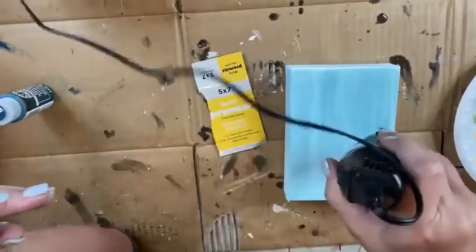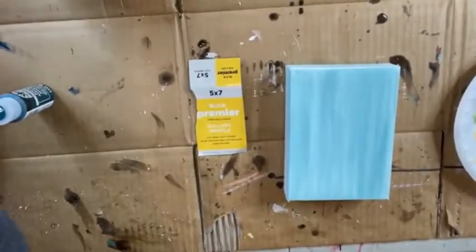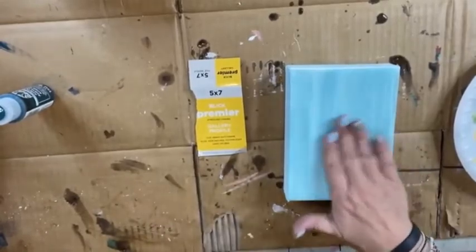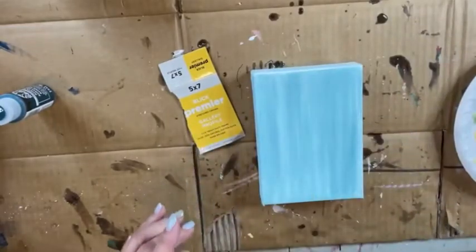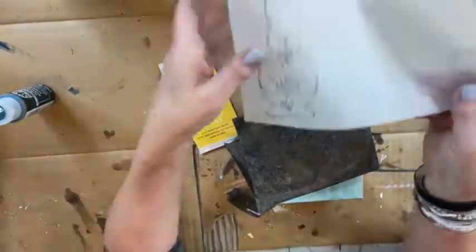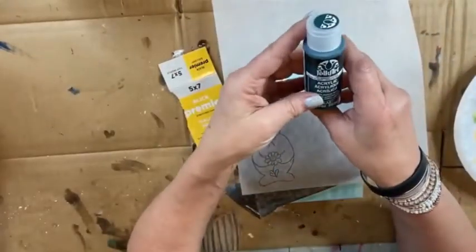This shouldn't take but a second. And voila, dry already! I'll plug my phone back in so we don't end up with low battery. That's nice and dry - we need to just let that sit for a few minutes so it's not hot before we transfer our image. I'm going to use a stylus and graphite paper.